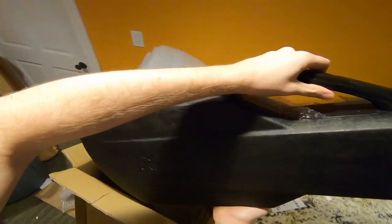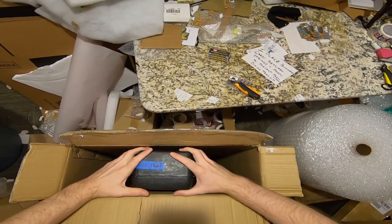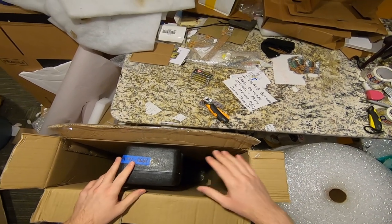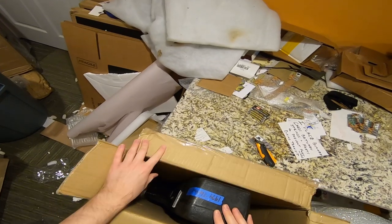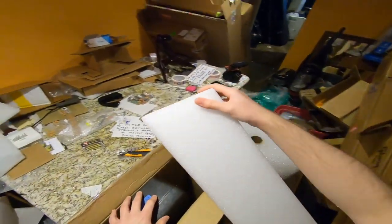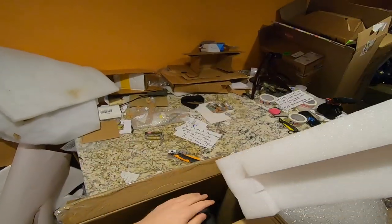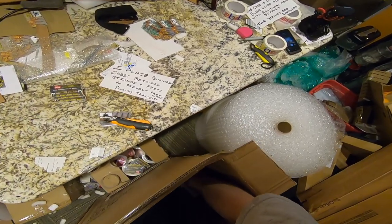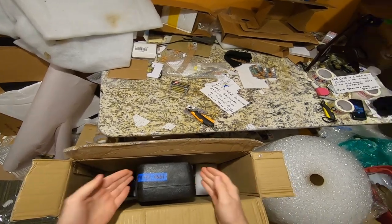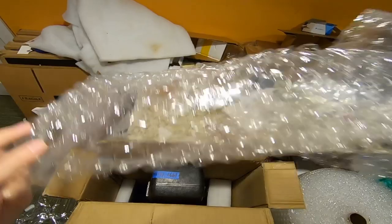You can take the strap buttons off the guitar, and I'd advise it, but I'm always worried the buyer won't have a screwdriver and will be upset. Once I have the bubble wrap base in, I fill it with whatever packing materials I have on hand — foam blocks, for instance. This isn't styrofoam; it's the really nice stuff that doesn't splinter. The end goal is to make sure there's no movement. It's not necessarily how much packing material you use — it's how you use it.